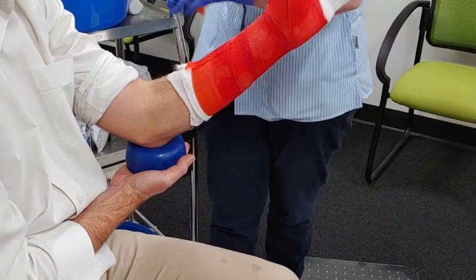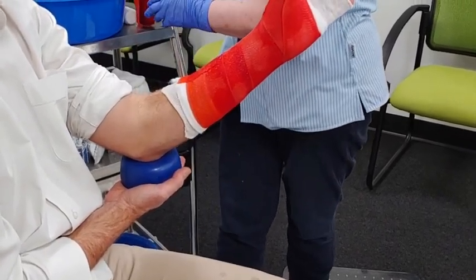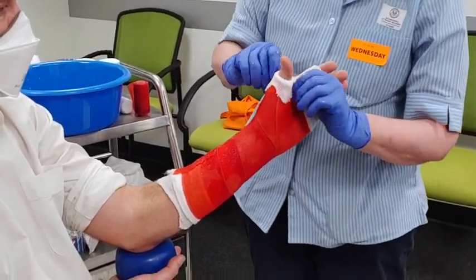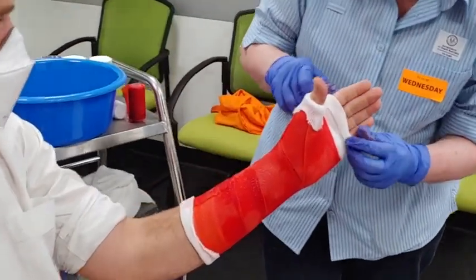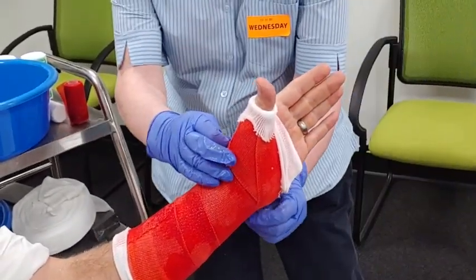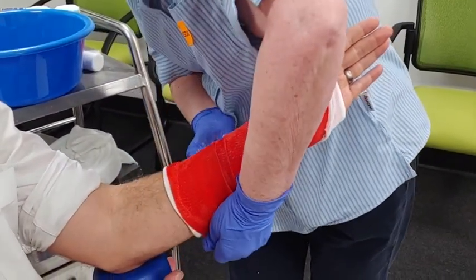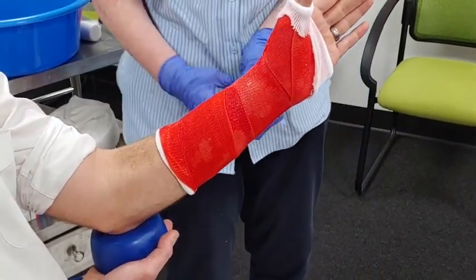Ensure you've also done a neurovascular status check at the start as well as at the finish — you don't want your patient to be compromised. Wet your hands because it gets quite sticky. Bring the thumb down first, then bring the stocking piece up and pull the other bit down so you've got the palmar crease on view. The metacarpals are also at free view at the back. If you're quick, you may be able to do it all in one roll; if your room is really warm or it's summertime, you might need two rolls — so always get out an extra roll.